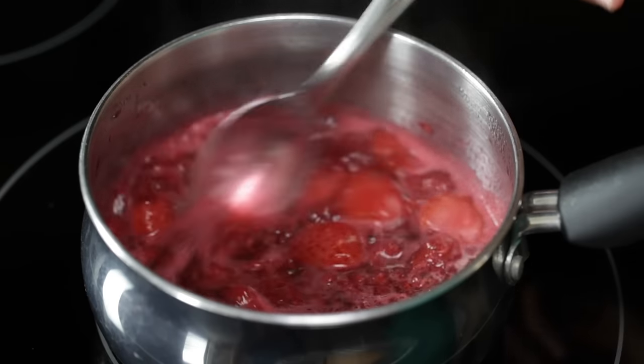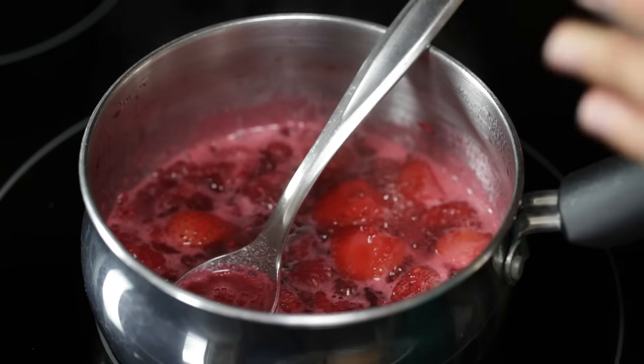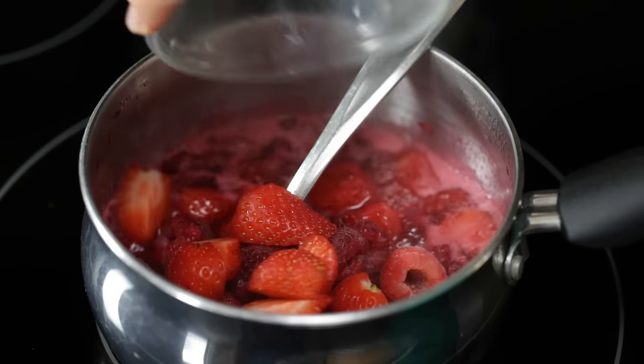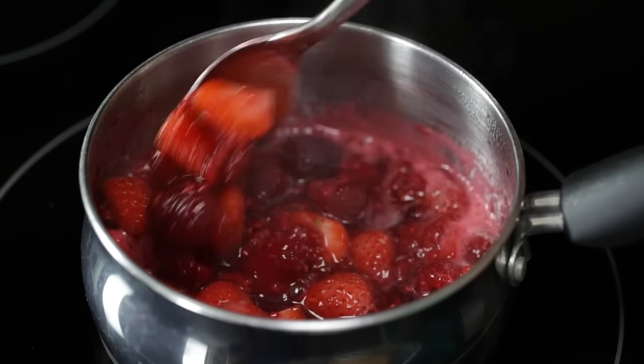Now here's the secret to having the prettiest berry sauce you've ever laid eyes on: add one cup of fresh berries. Just stir those in and take it off the heat. Look at that — my mouth is totally watering right now.